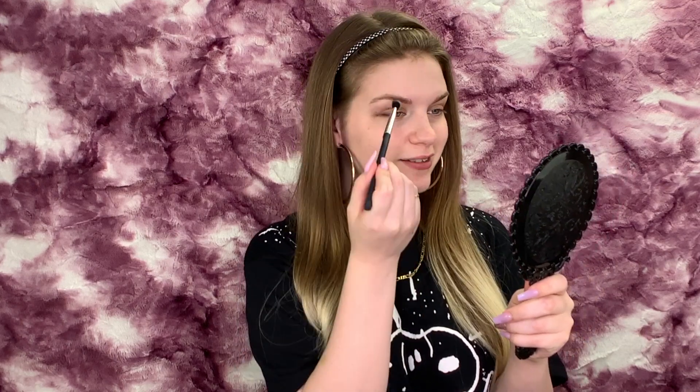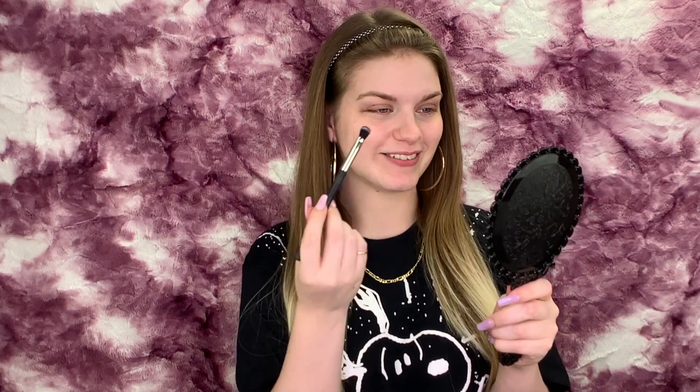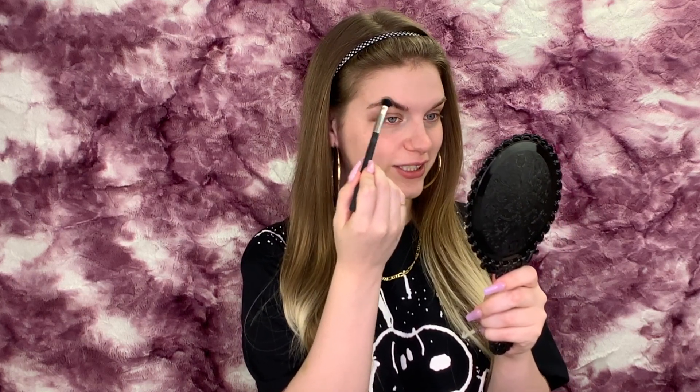I'm scared — what if it doesn't work? I guess this is why we're putting it to the test, right? So she just kind of buffed it onto the eyebrow.